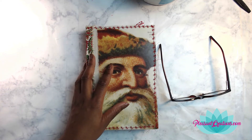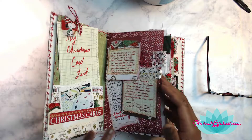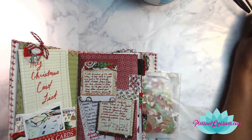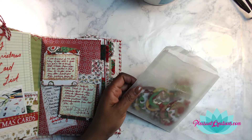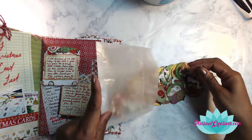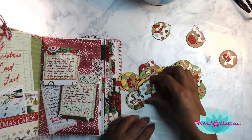Hey everybody, it's your lovely Lotus Blossom Lizzie and today we are going to be doing another session in the Christmas Journal. Before I get started, I always like to suggest that if you like these junk journal related videos, give this video a thumbs up, subscribe to this channel, and hit the notification button so you'll be notified when more videos come out.